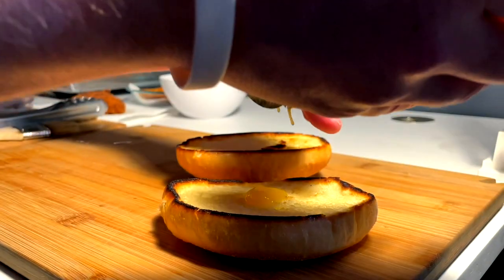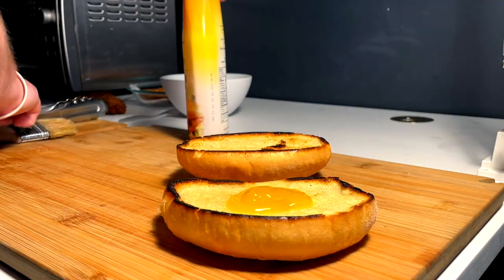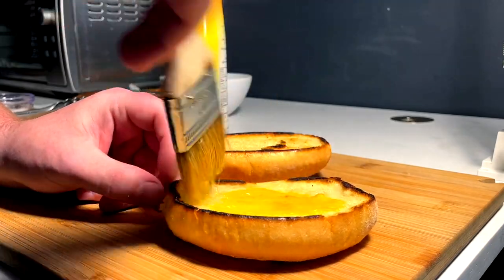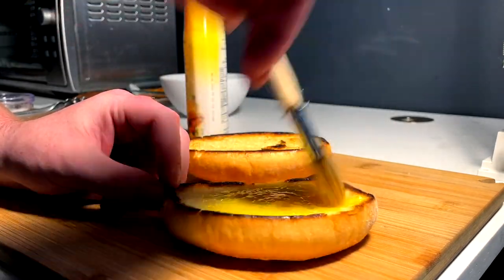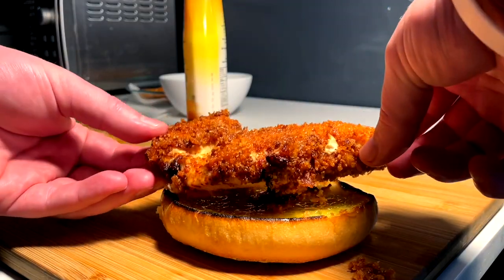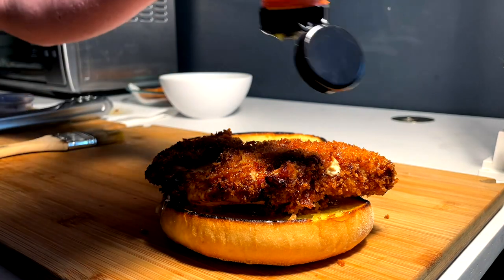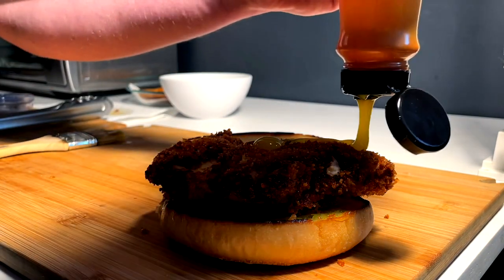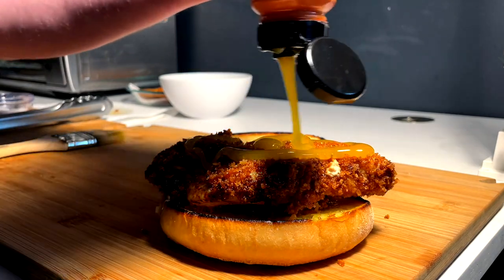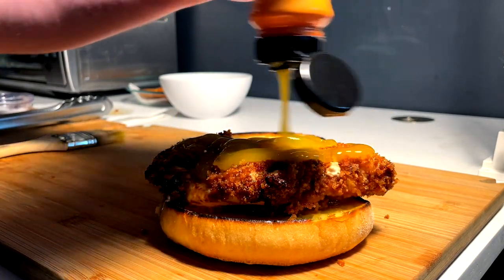My method of attack: I'm going to go some honey mustard on the bottom, a little brush around for an even spread — not a lot, just some. Then coming in with the chicken piece — perfect fit. Then I'm going honey mustard again, drizzled all over pretty heavy because I'm a saucy guy.